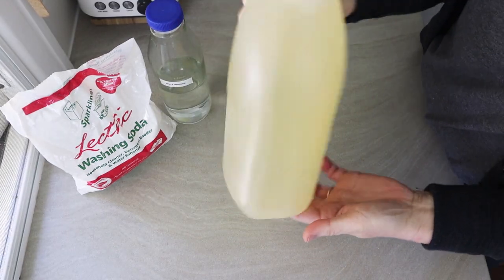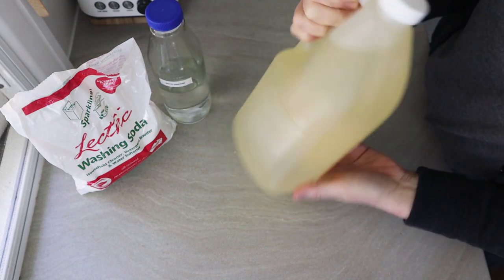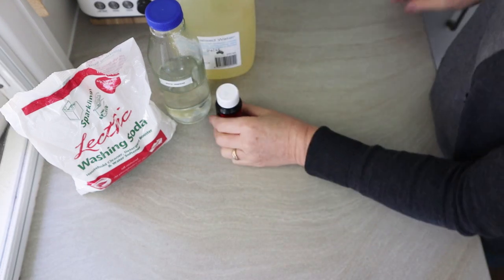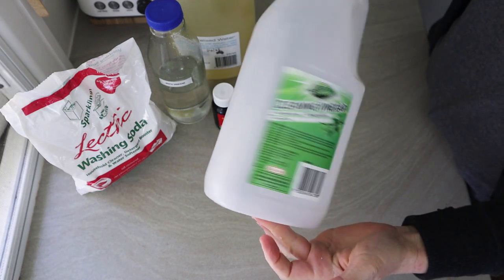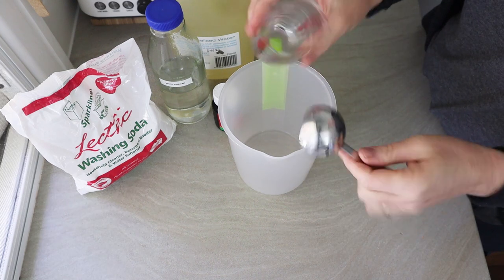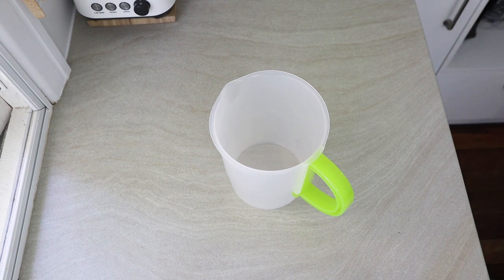You need washing soda, white vinegar, and dishwashing liquid — but I don't have any, so I'm using my homemade liquid soap with eucalyptus oil. You also need an empty clean two-litre bottle, a jug, and some basic measuring tools. It's a really simple recipe and I'll put a link to the original recipe on their website below.